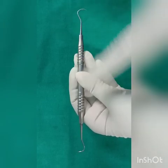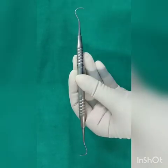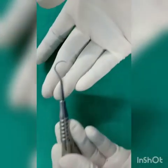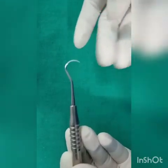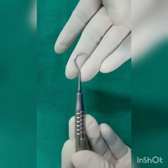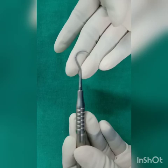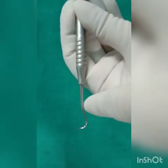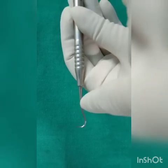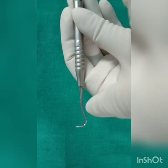It is a double-ended instrument. One end is curved, another end is straight. The curved end has two flat cutting edges that end at a pointed tip. This end is excellent for the removal of interproximal deposits and the deposits on the facial and lingual surfaces. The straight sickle scaler was designed by Dr. Jacket, so sometimes the straight end of the sickle scaler is termed the anterior jacket.